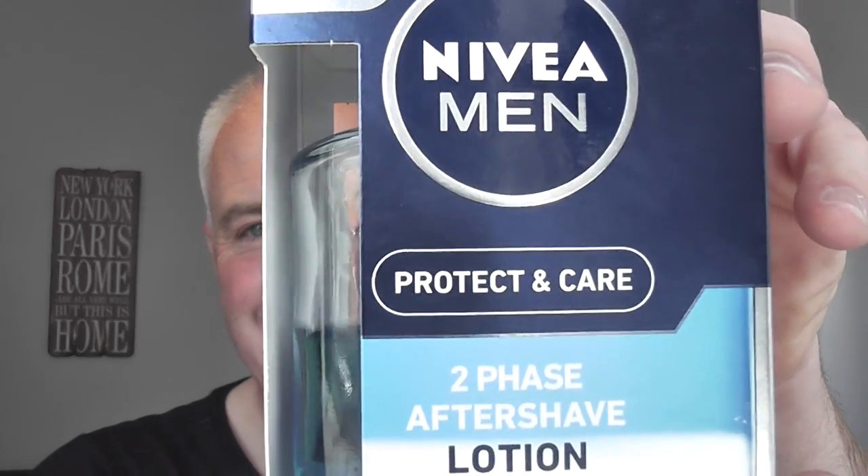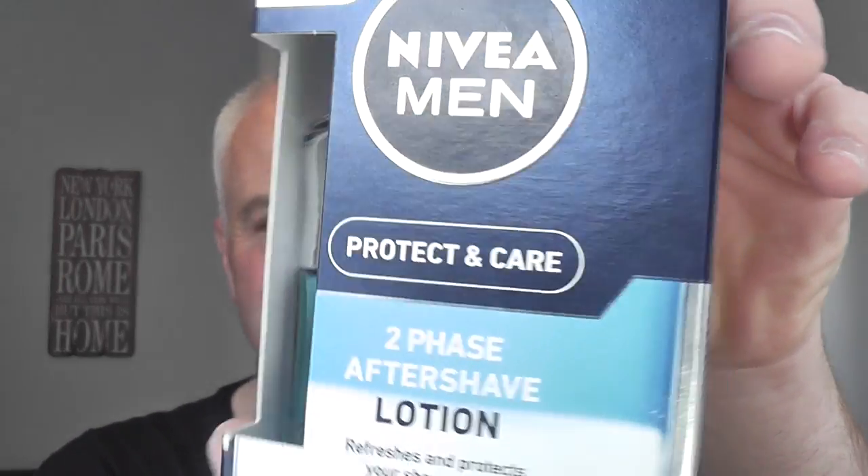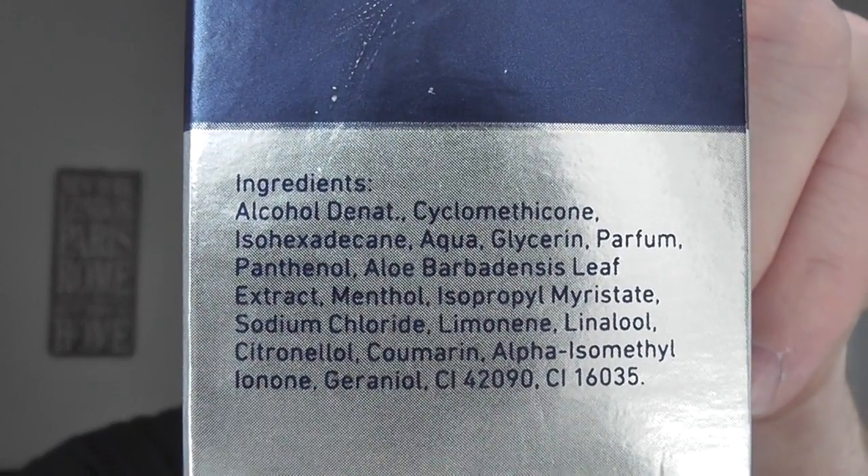There we have it, ladies and gentlemen, boys and girls, hamburgers and cheeseburgers - what a beautiful shave. Skin feels fantastic. No witch hazel today, no balm, nothing like that. Straight in with the Nivea Men Two-Phase aftershave lotion. Someone wanted to see the ingredients in this, so here are the ingredients.